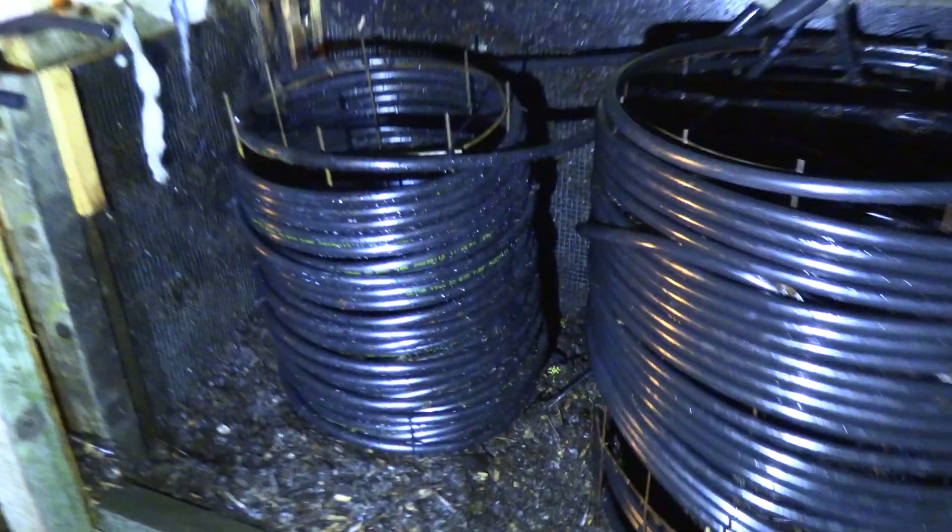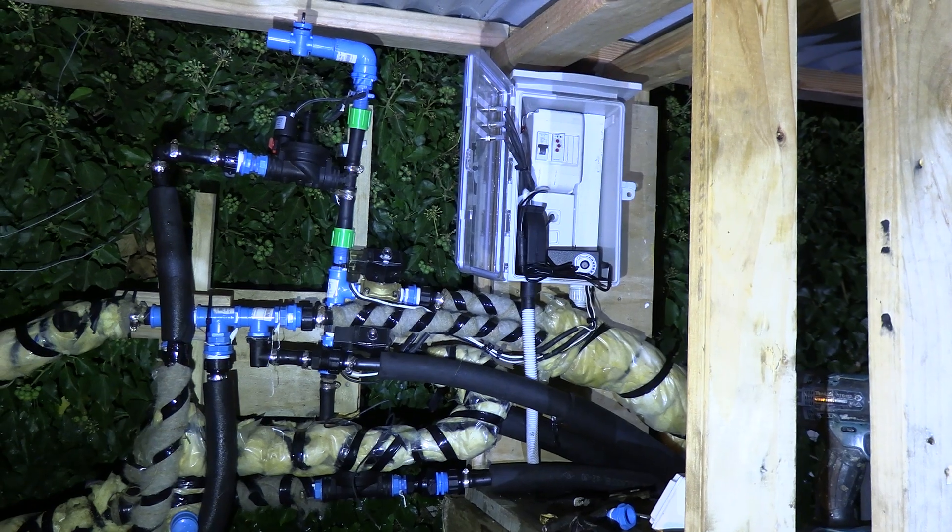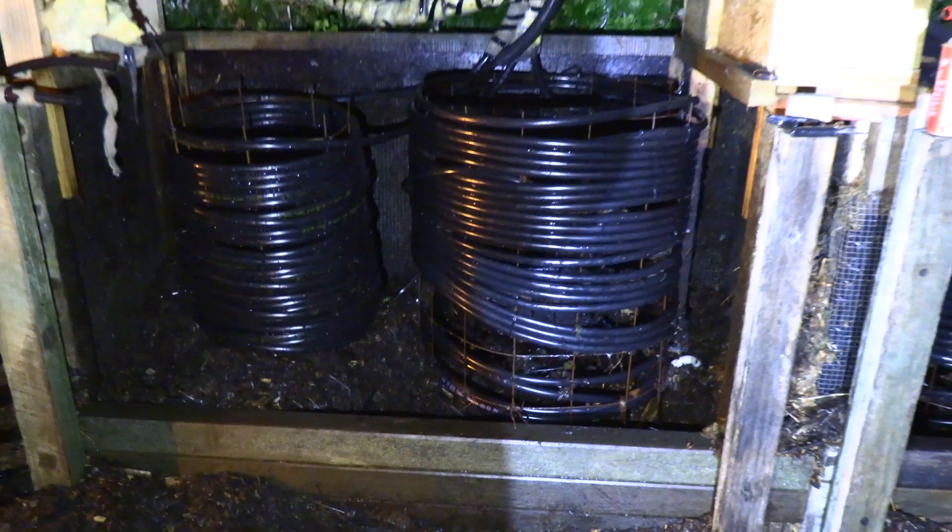I've now got my four full coils in. As you can see, I've connected them all up to the new valves. Next thing I need to do is connect it up to the electrics and add another timer. I'm not going to be able to fill these in until tomorrow — it's a bit late.